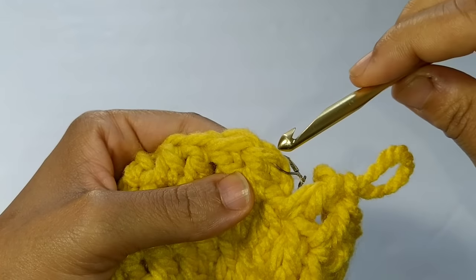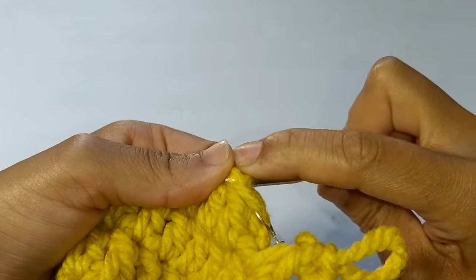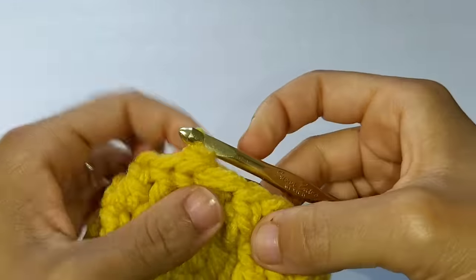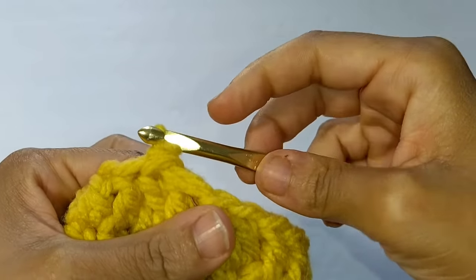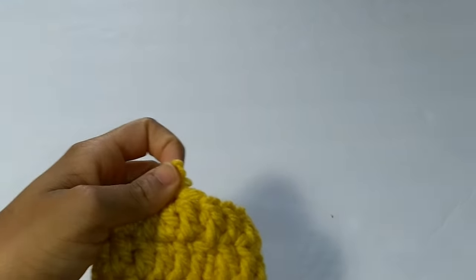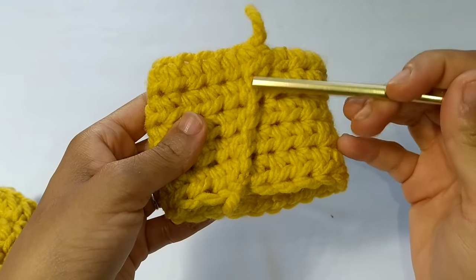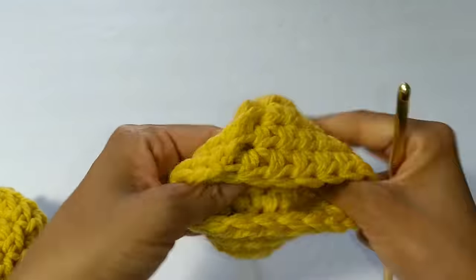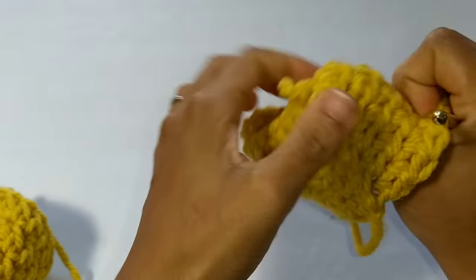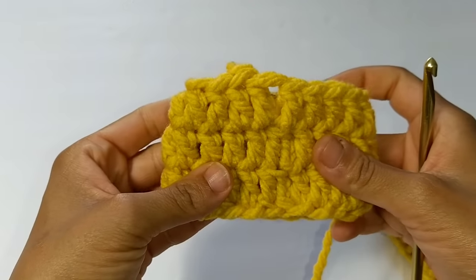I'll show you one more time. Pull that loop long, place your work behind you, go into the second double crochet - here's the first, second - through the back. Take that loop and pull it, and that loop right here will act as the very last stitch of the row. You're actually pushing back all those chain two stitches. And this is what it looks like on the reverse side - the front and the reverse. And that is how you do an invisible join.